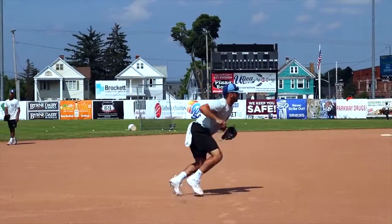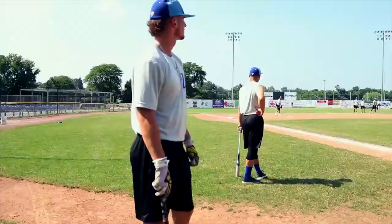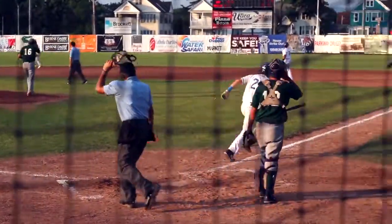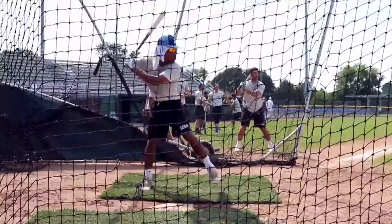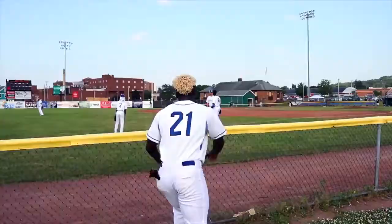I play third base. I play outfield and infield. Shortstop, center field. I play outfield.